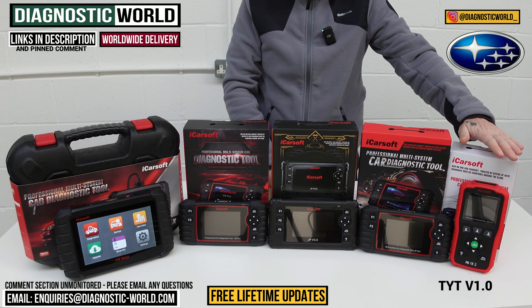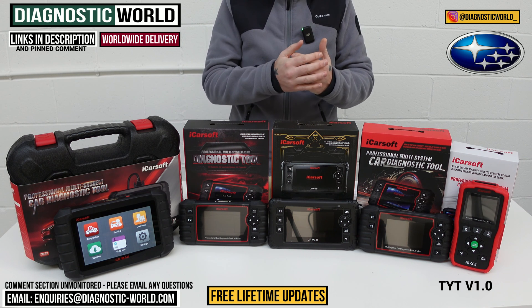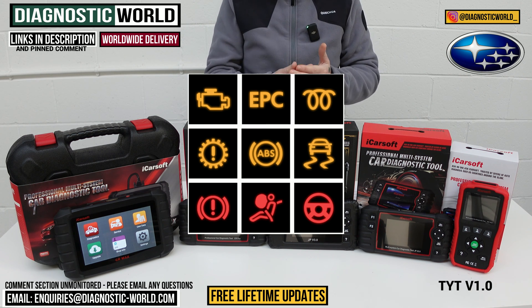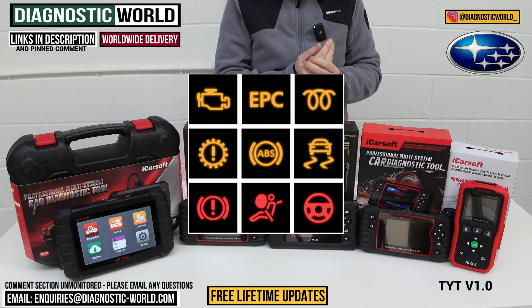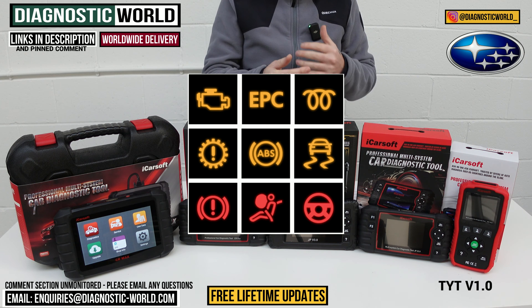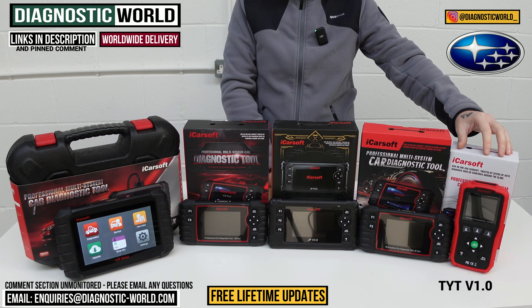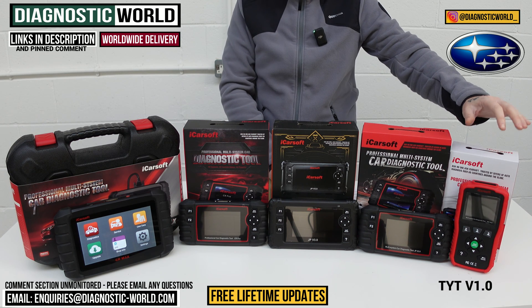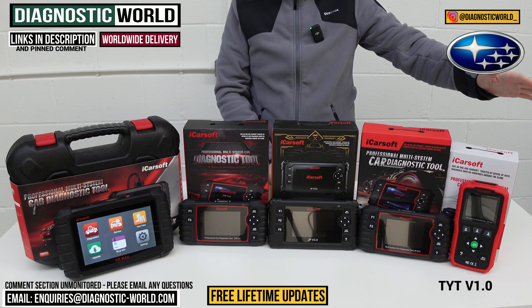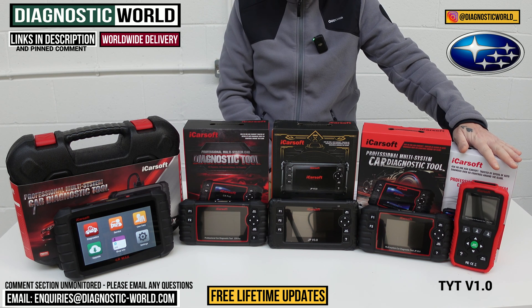This tool is going to be good for your Subaru if you've got a warning light on your dashboard — something like a check engine light, an airbag, an ABS, a traction, or transmission warning light — or you've got a fault somewhere else like the power steering, central locking, or HVAC system. This is a good option if you didn't really want to invest a great deal of money but you know this tool will get the job done.